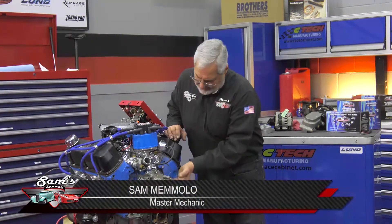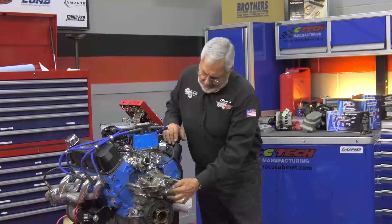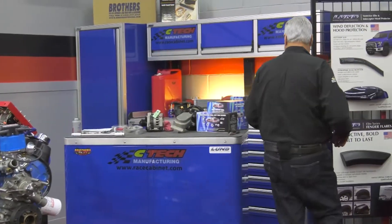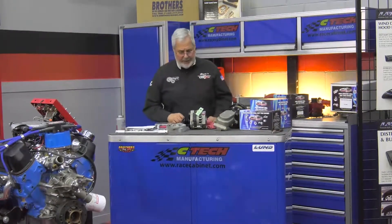Got our little 5-liter Ford here, we're getting ready to put it in the car, and we've got to have accessory drive. Put a brand new Tough Stuff water pump on it, and I'm putting some spacers on it because we're going to put a nice front drive kit. This is going to get an alternator, AC compressor, new water pump, and a power steering pump.